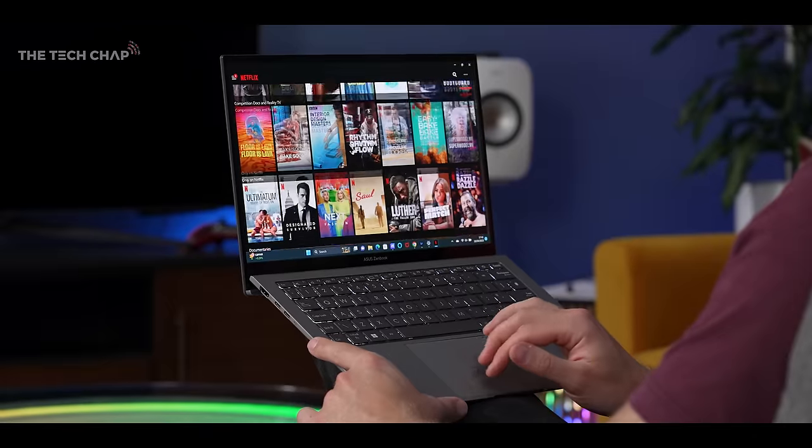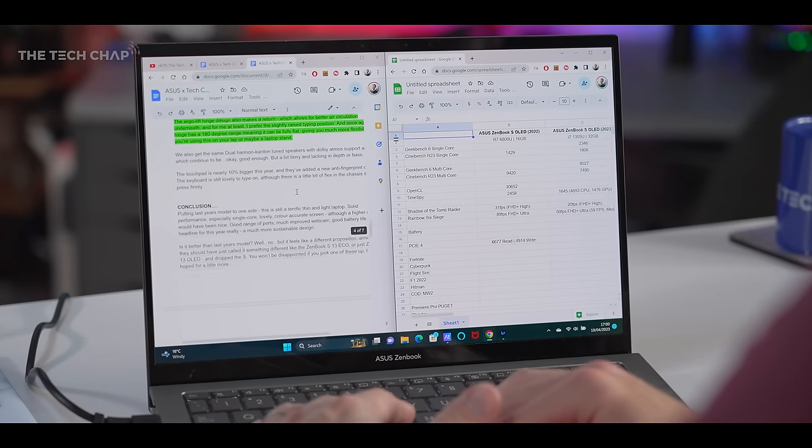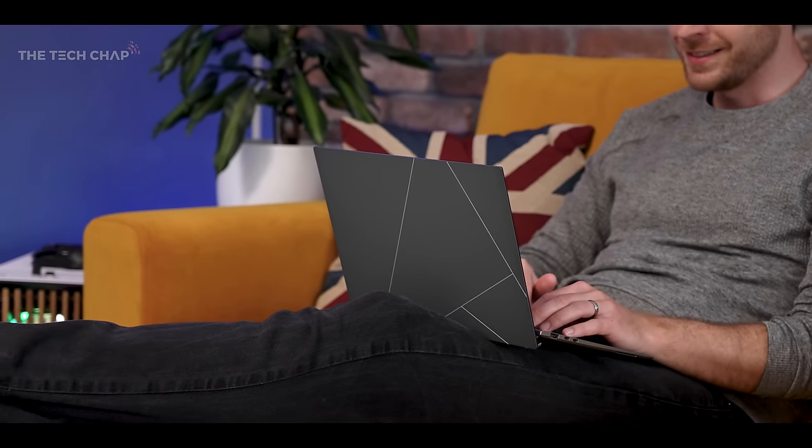This is a good quarter thinner than last year's model. It may not be the fastest laptop in the world, but it's still plenty quick enough for everyday tasks like Chrome, Office, Netflix, photo editing, and a bit of light video editing — even a spot of casual gaming. You'd also always have the option of streaming games via GeForce Now or Xbox Cloud, and it does support the latest Wi-Fi 6E.